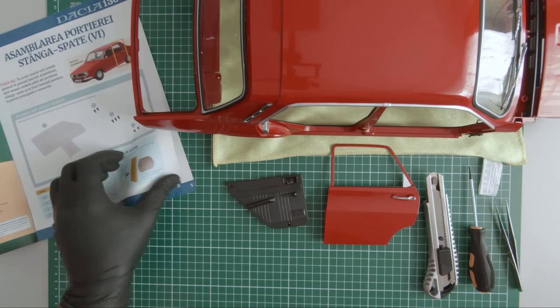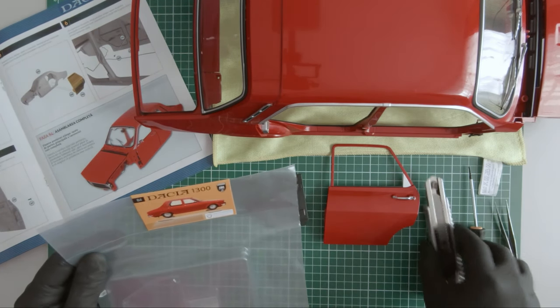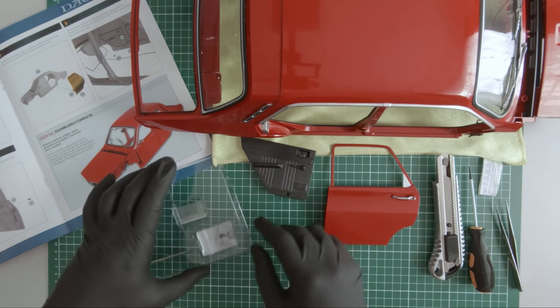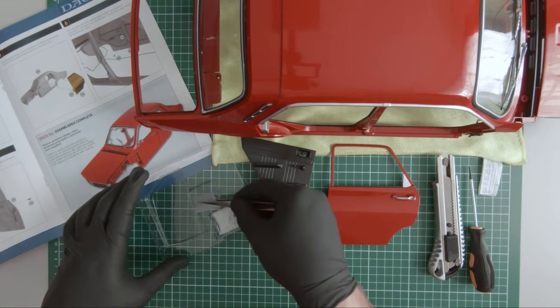In this magazine we received the window of this door. Here is the component. These windows are made of plastic but it still looks pretty realistic. I just need to pay more attention not to scratch the plastic.